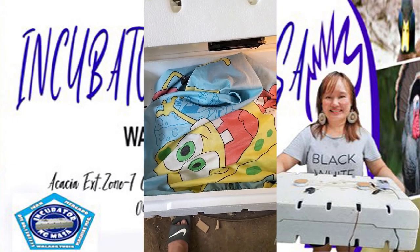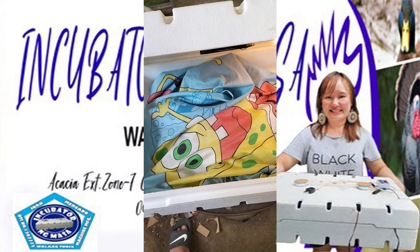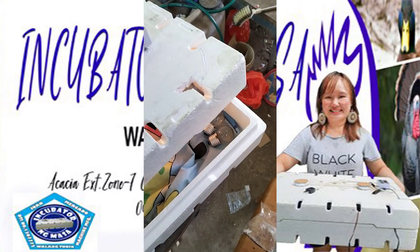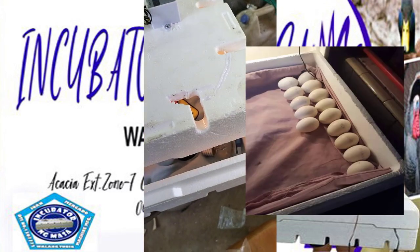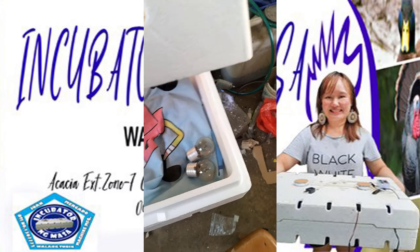We place a cloth inside — just make sure it's not a glossy type cloth. Use cloth and just make sure it's clean. The placement of the eggs would be like this. If you're in a vertical position, you have to lay them parallel, attached to each other.